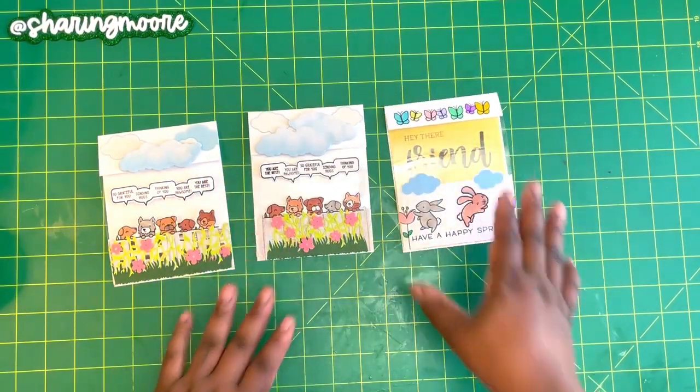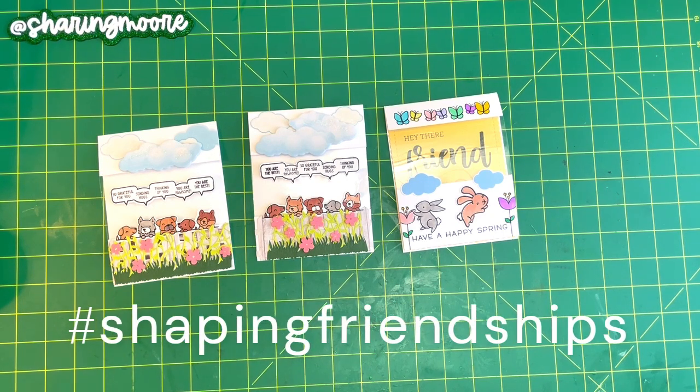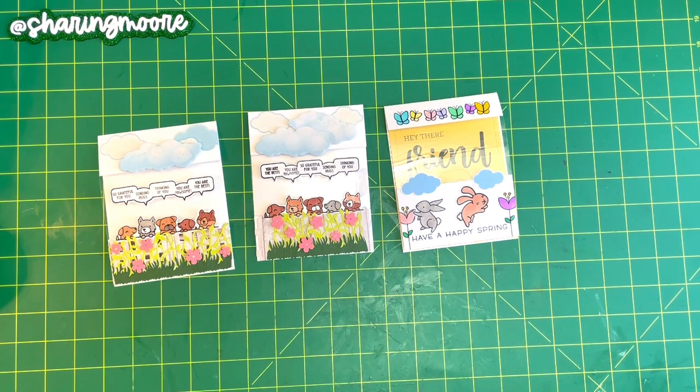I love how these cards turned out! I'm also going to do another collab — I'm going to call it Shaping Friendships, something like 'Shaping Friendships Across the Miles,' where you send cards to friends and family or maybe people you don't even know who have their address on their channels or social media, just to say 'Hey, I'm thinking about you.' For these cards I'm actually going to be doing shaped cards, so I will have a video for that up in the next day or two.